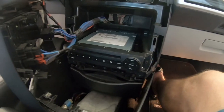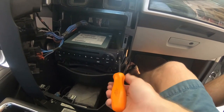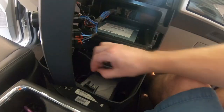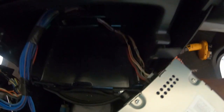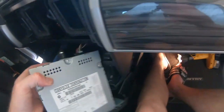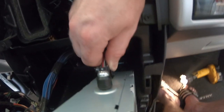And now I'm at my DVD player. I'm going to remove a screw on this side and then the same screw on the opposite side. Now, this will slide out, and there's just one plug to remove in the very back. I just squeeze this clip and pull back, and pull, and we're out.